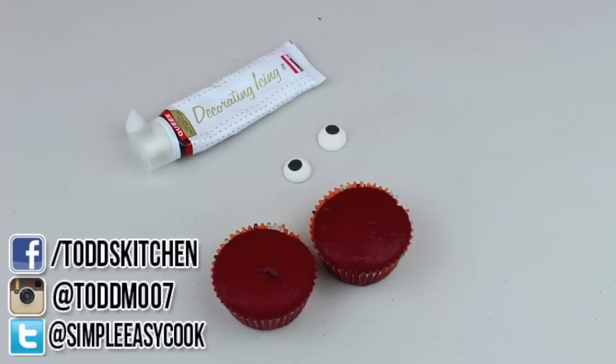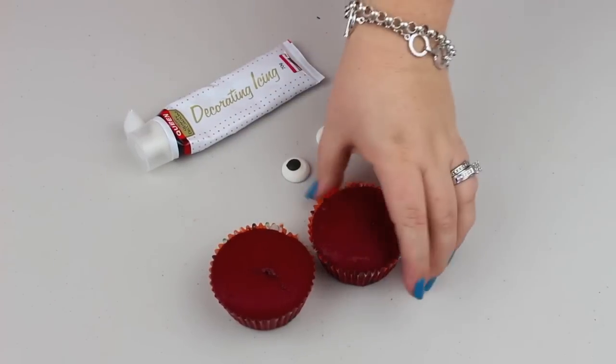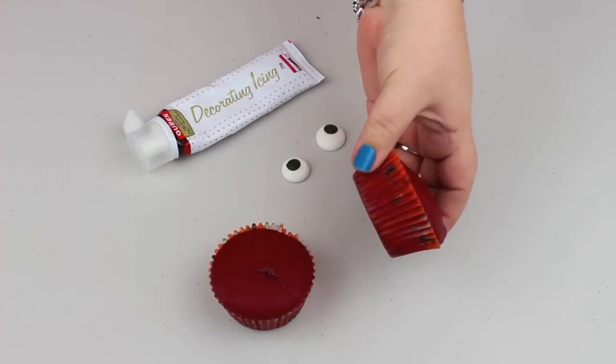To make our eyeball cupcakes, we're going to need to make some red velvet cupcakes. You can check out the link below for Todd's recipe on red velvet cake, and all we're going to do is transfer that recipe into cupcake holders and cook them for about 20 minutes.